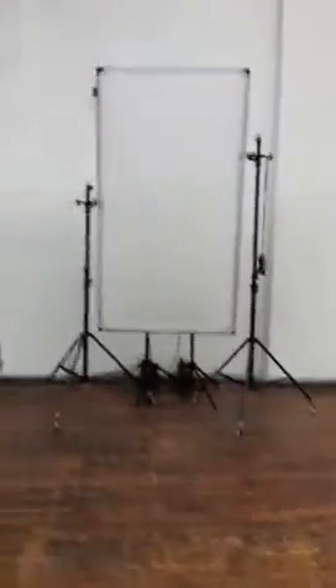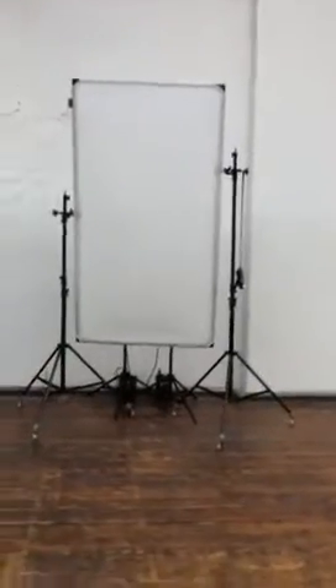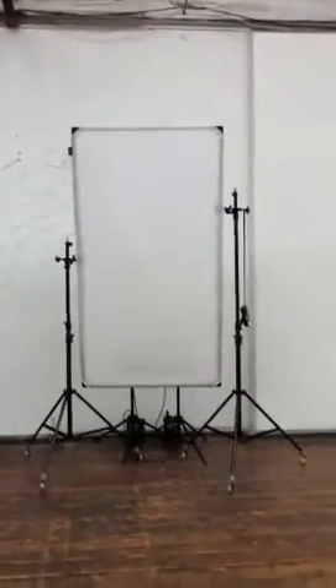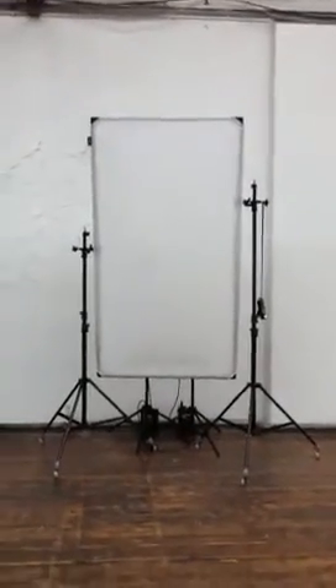What I'm using for this setup is the LastLight 6x4 screen — it's just a diffuser screen, and behind it I have two Quadra heads with two different packs, set at different heights. I'll just trigger it so you can see — it gives you some idea of the light that's coming from it.